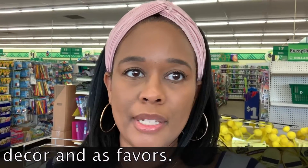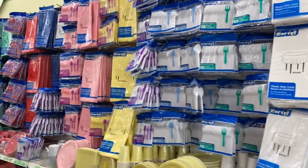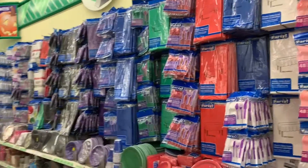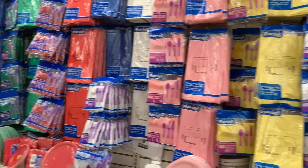My next stop is to come down the aisle with all of the paper goods, and that leads me to my second tip. My second tip is to choose a color palette that is basic and simple. That way you can ensure you find the items you actually need at the Dollar Tree, and when you have a simple basic color palette you can easily customize it to make it your own.